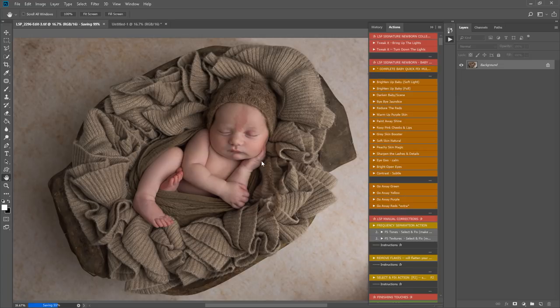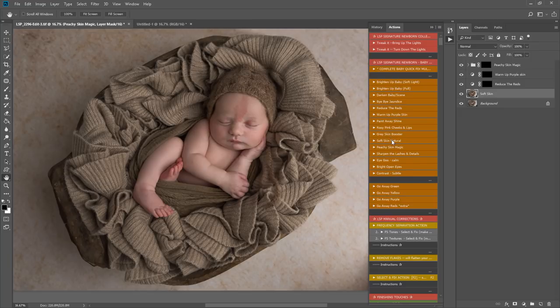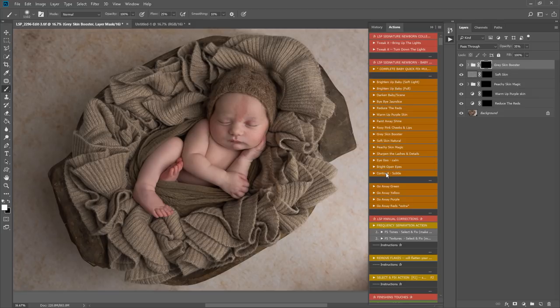I'd recommend saving at this point. I'm on a raw image opened from Lightroom — I'll hit Ctrl/Command S to save, and it will change to a TIFF, but don't worry about that. Now I'm going to play reduce the reds, which sets up instantly with a black box. I'm also going to warm up purple skin, and I'm setting up a few more: peachy skin magic, soft skin natural, grey skin booster, and subtle contrast.